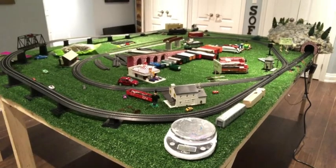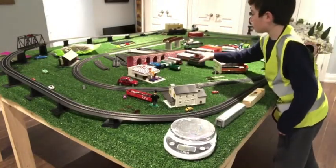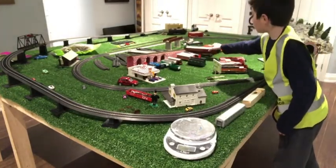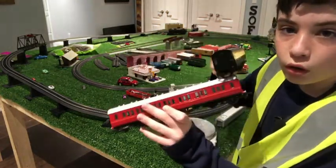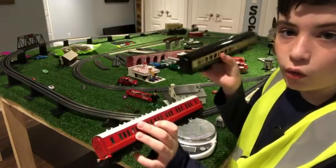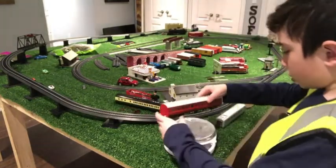Hi everyone, welcome back to another video. Today I'm going to be doing a few things on my train table. First, I got a comment from a viewer saying to weigh the coaches and see how much they weigh, so we are going to be weighing the coaches that the trains were using to pull in the video I made not too long ago.